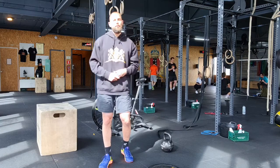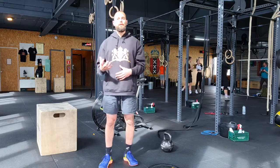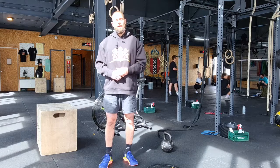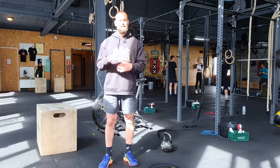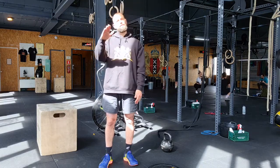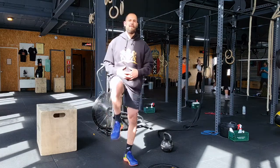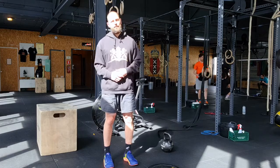For the toes to bar in the performance program, we go higher rep and higher intensity by doing a kip. You can scale this movement by kipping with the legs straight but not as high, or by doing kipping knee raises. I'll show you each one.